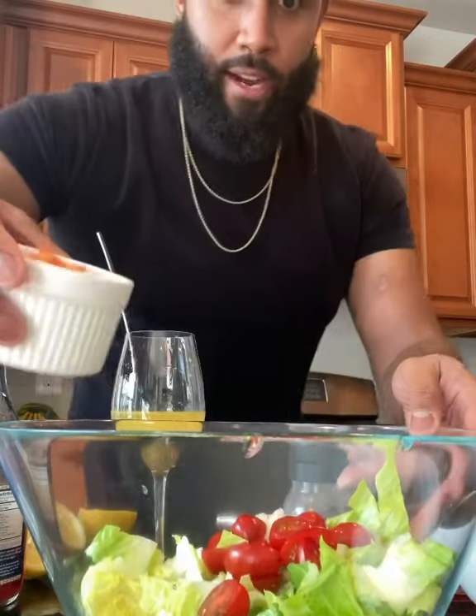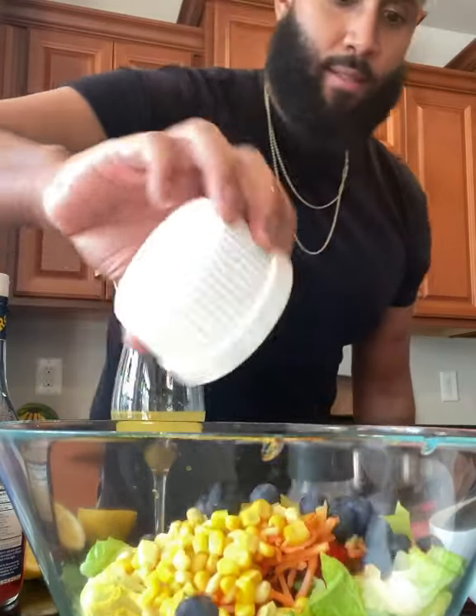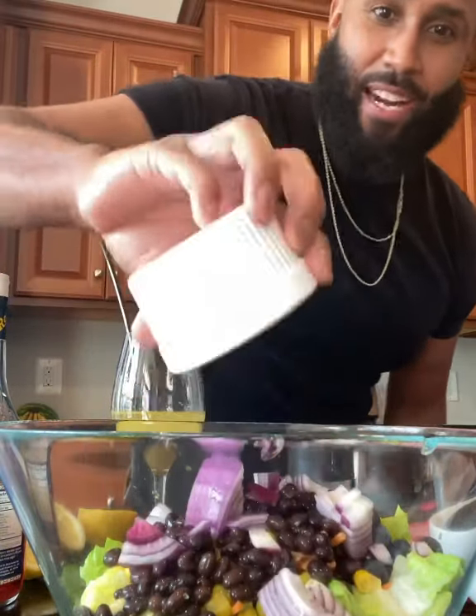Add tomatoes, carrot shavings, yellow corn, blueberries, black beans, violet onions, red onion.